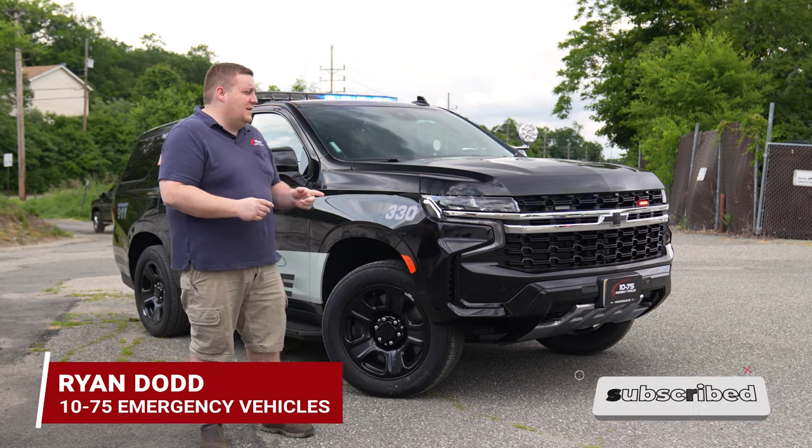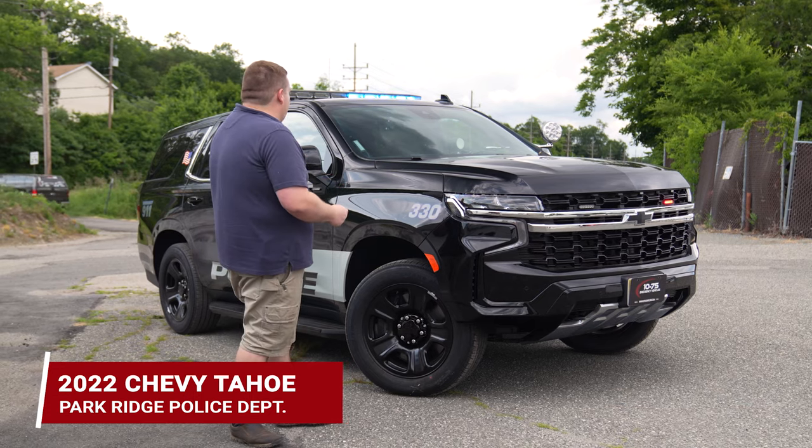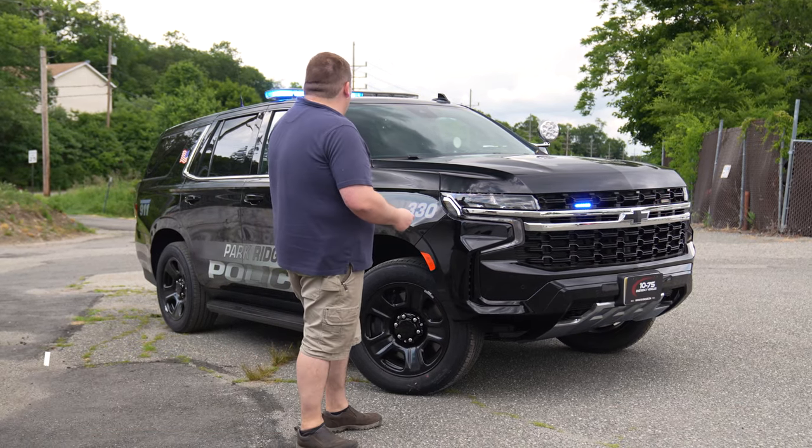We're checking out this 2022 Chevy Tahoe for Park Ridge Police, featuring the SoundOff Signos Blueprint electrical system. This is a basic patrol build up fit for you.